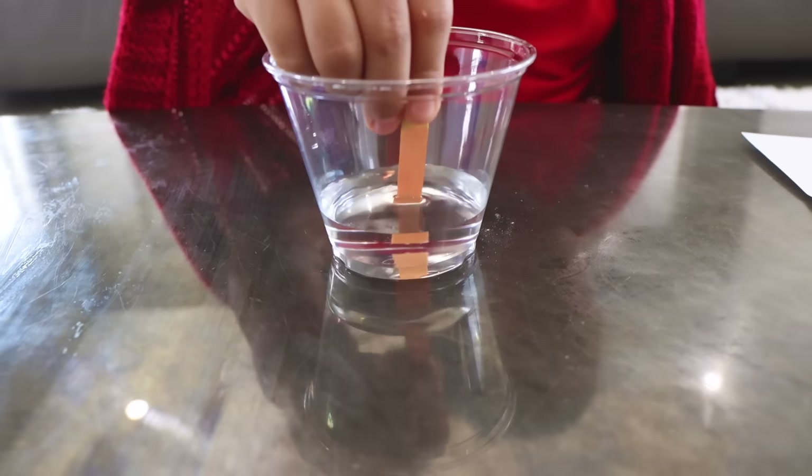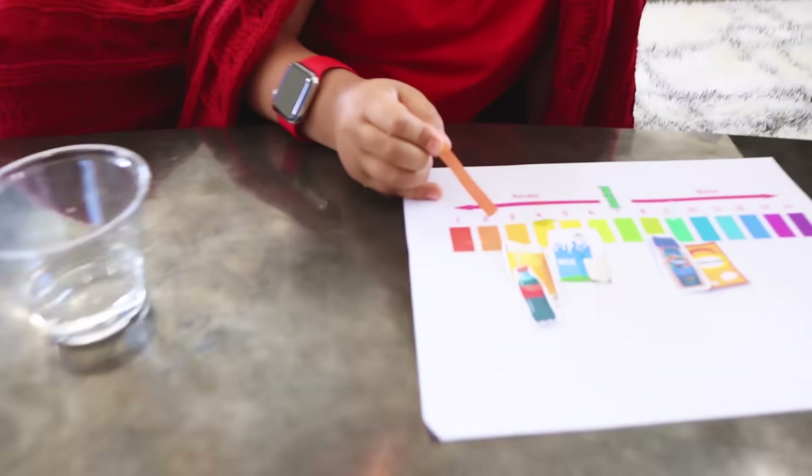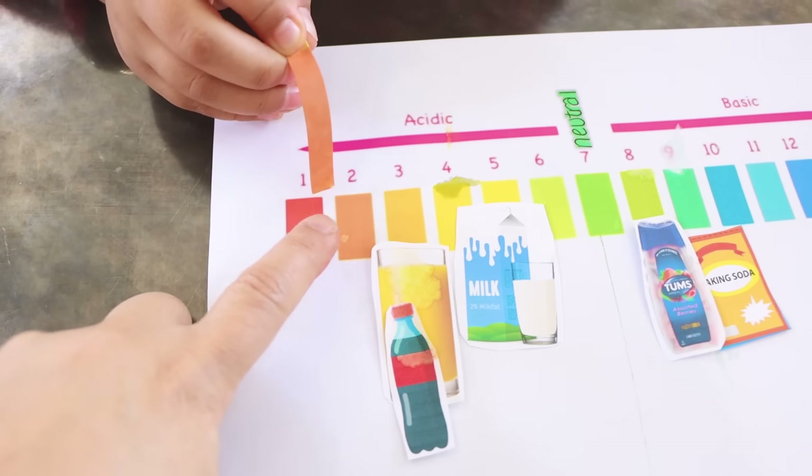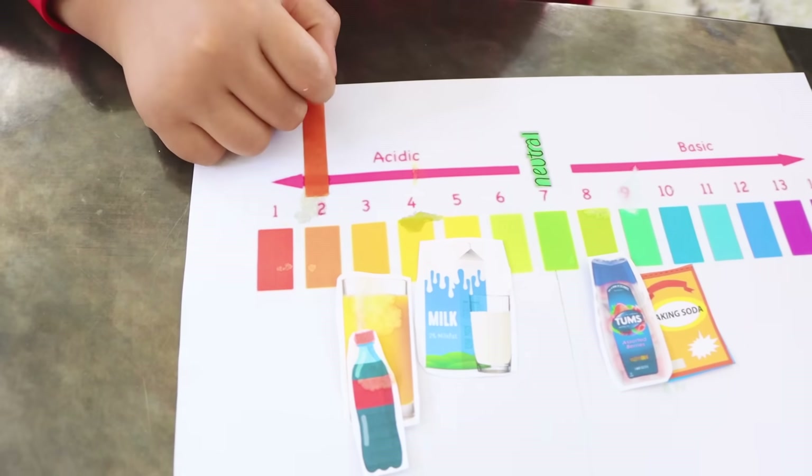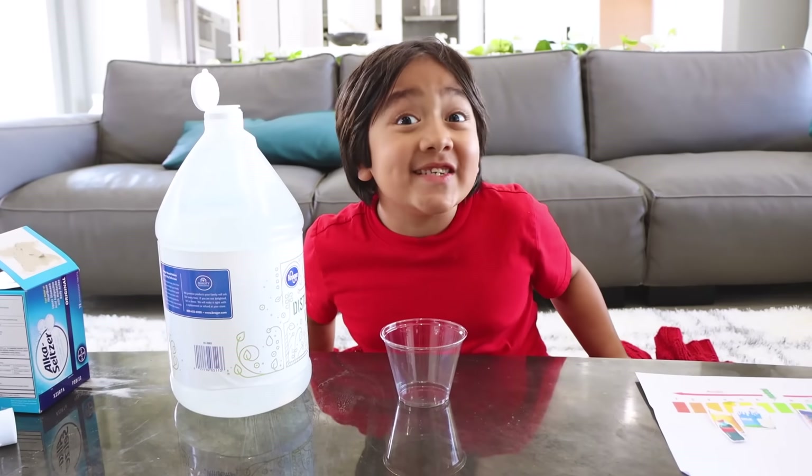Next, we're going to try out vinegar. Wait, it's number two. Yeah, it's number two. So what does that mean? Is it more acidic or less acidic than the milk? I think it's acidic.